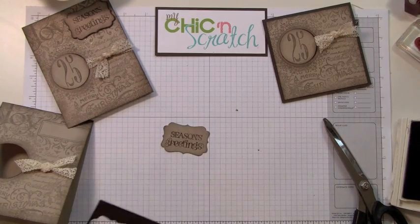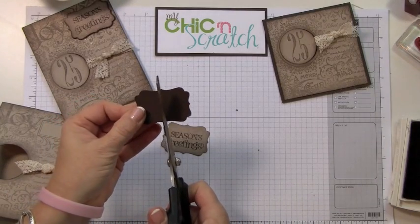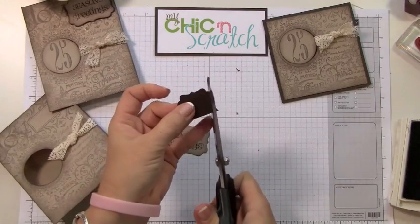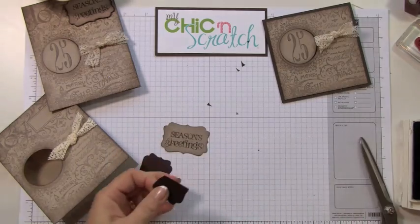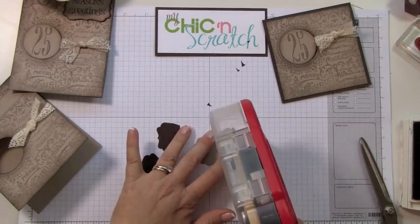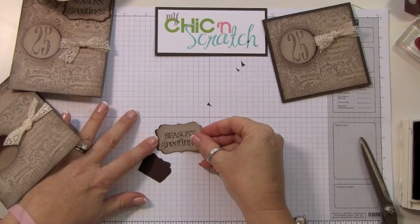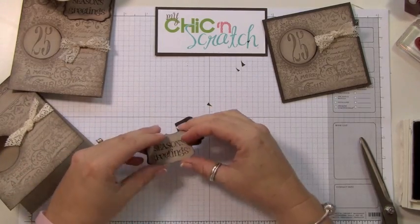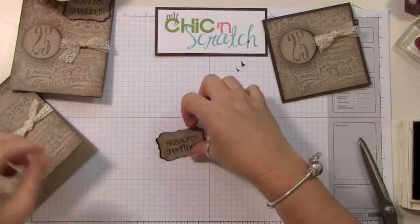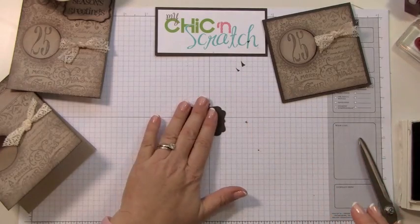We're going to use the same punch and punch out a piece of early espresso, and then cut it in half and cut these little pieces off. I don't know how other people do this — this is just how I figured it out. I'm going to apply adhesive right here and then attach it just like that. I did sponge the edges.